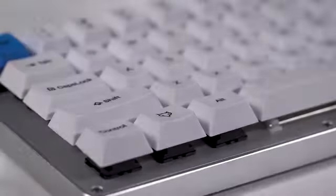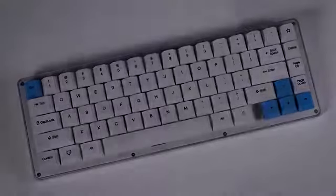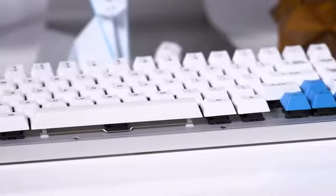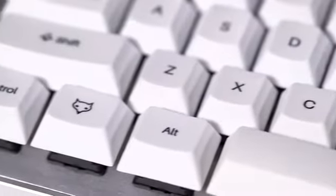Introducing the White Fox, one of the most beautiful and efficient keyboards we've ever made. We are Input Club, a group of keyboard enthusiasts brought together by the internet with the desire to make the best keyboards in the world. We collaborated with Matteo Spinelli to make the White Fox a true enthusiast masterpiece.